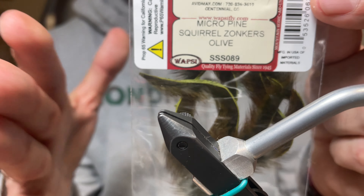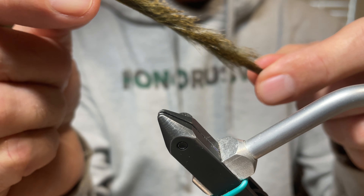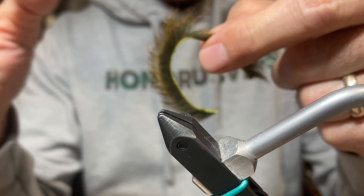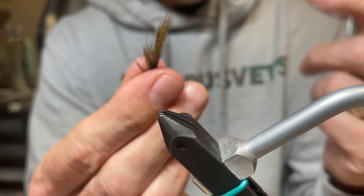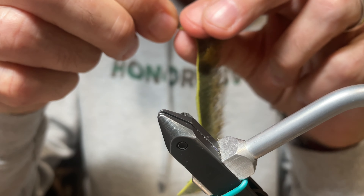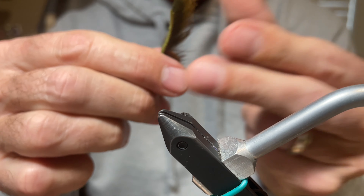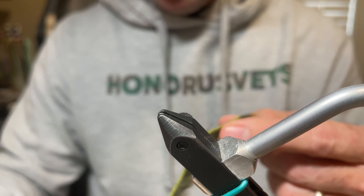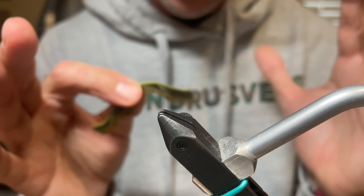Next, take a micro pine squirrel zonker strip in olive — and this is key, it must be a micro pine squirrel. Traditional zonker strips are far too large for this small streamer, which is about two and a half to two inches long. To prep it, stroke it one way and everything goes with the grain; the other way goes against the grain. We want it going with the grain — that's the tail. Split the hairs at the end and cut at an angle with scissors to create a really good-looking tapered tail.